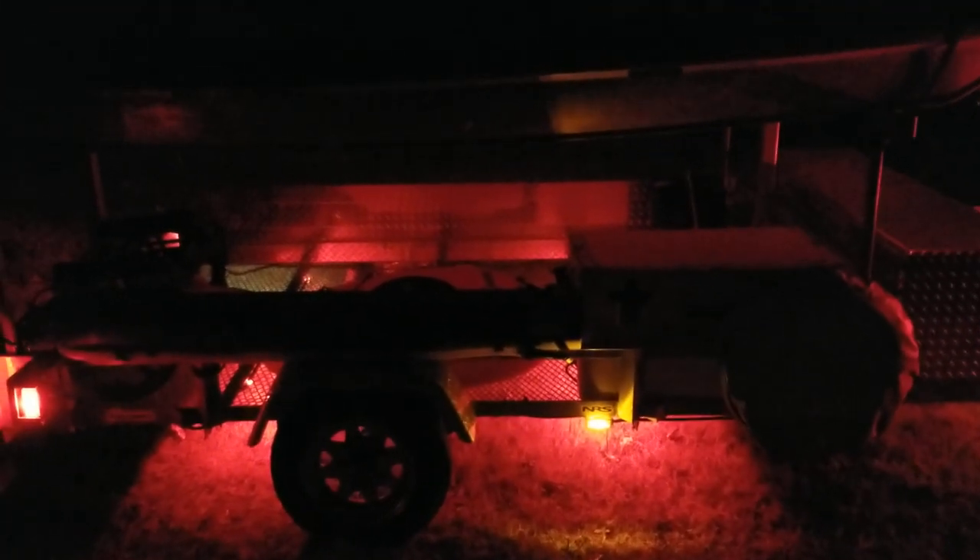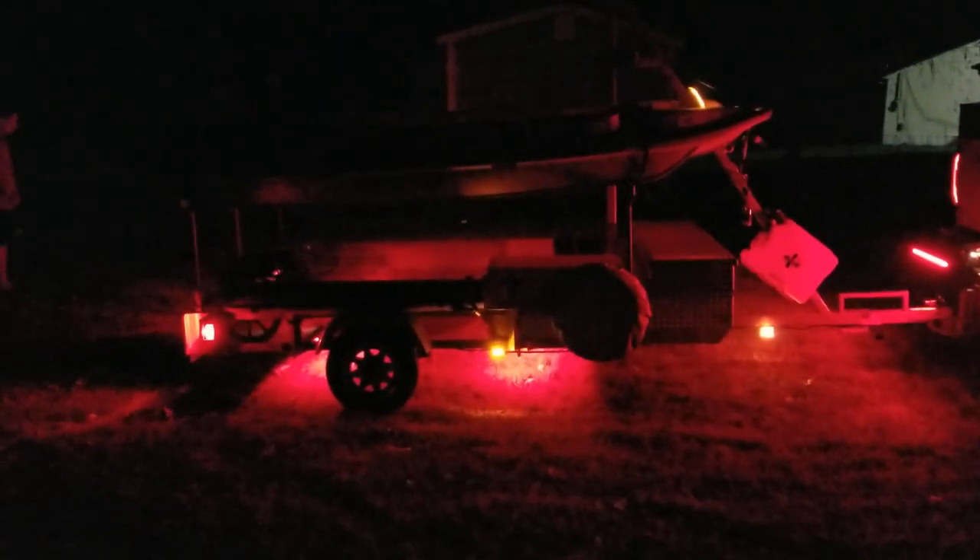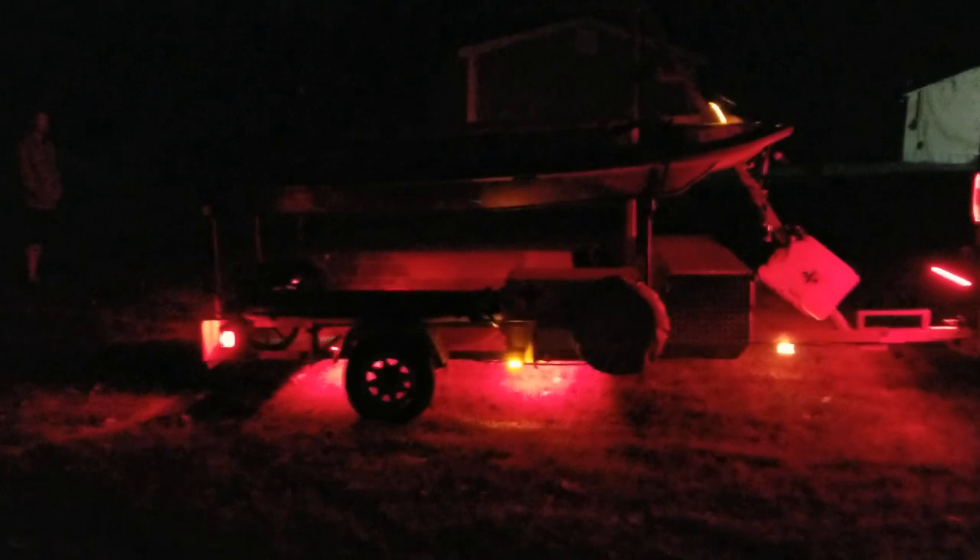It's a real simple installation. All you have to do is run a positive and a negative wire. Your positive will hook into your marker lights on the side — your running lights — and you can ground it to the frame. It's really simple: a positive going to your marker lights and then a ground. I think it turned out really good.